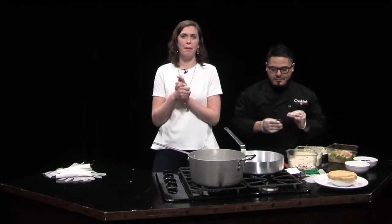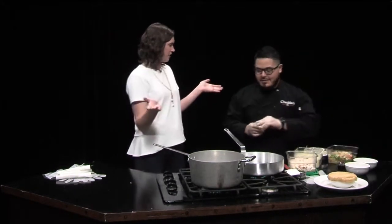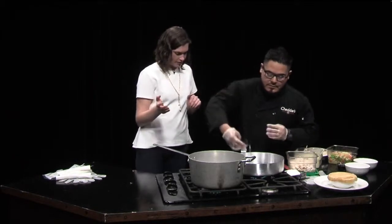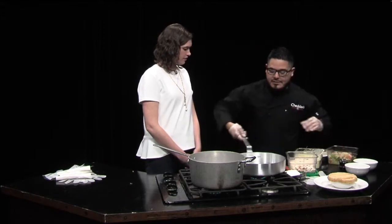Welcome back everybody. Juan is joining me now and we are making chicken pot pie for Pi Day — so fitting because it is pie one and get one at Cheddar's, and this is what they're gonna get. At the restaurant, if you come to see us make this, we get there early to make some of our ingredients.